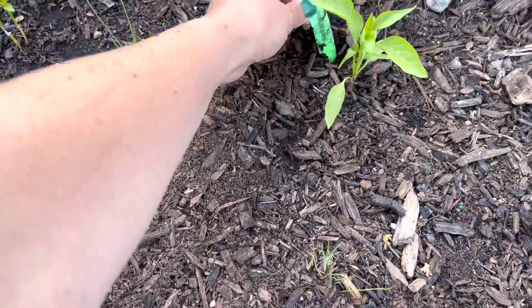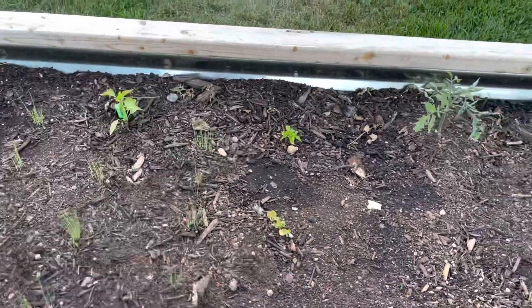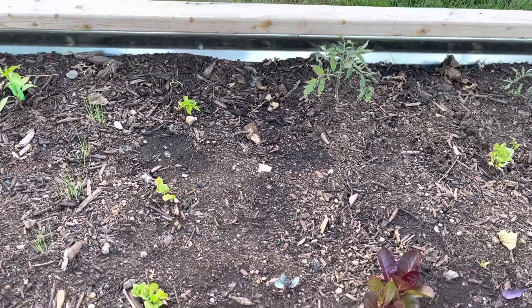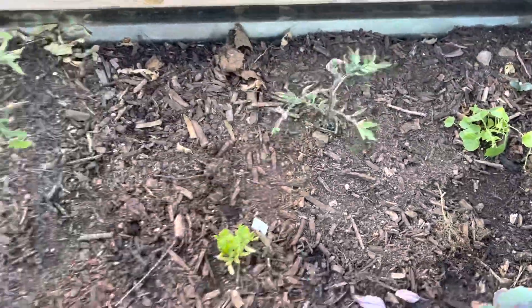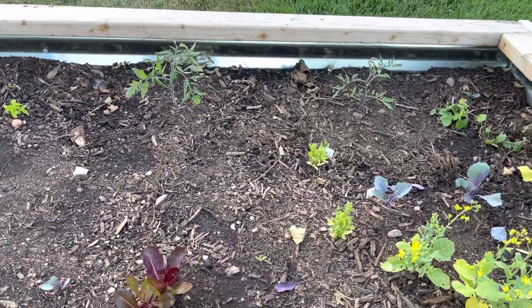These are peppers. This is a NuMex Jalapeño, that's a Habanada — a heatless habanero. Those are heatless jalapeños and habaneros. I like spice, but I also want my kids to be able to reach up and eat peppers without having something that might hurt them. These are two tomatoes I didn't have tags for — I think they might be cherry varieties, but I'm not quite sure.